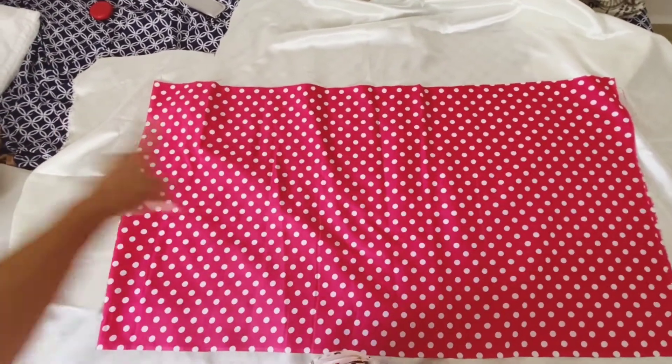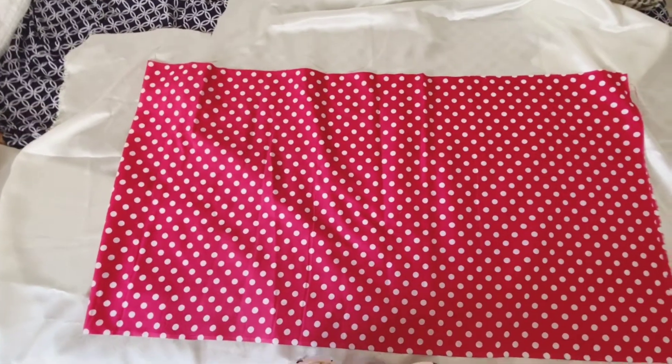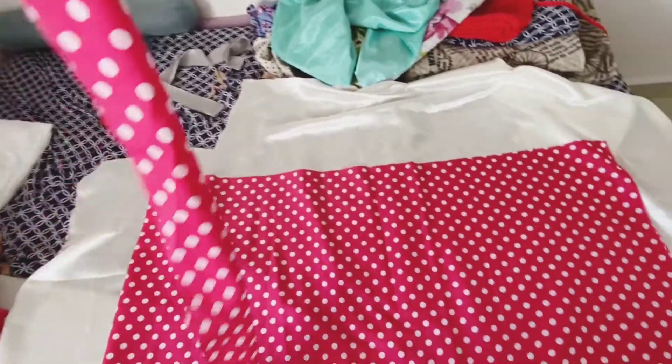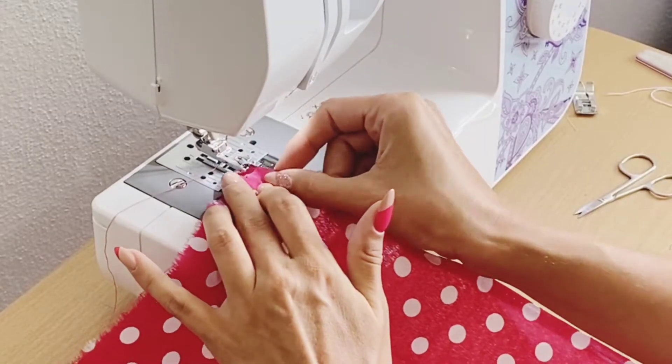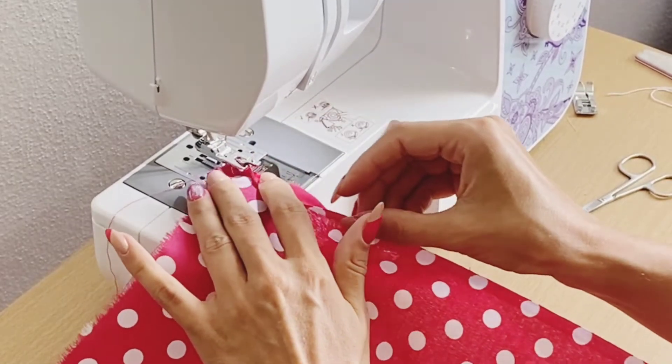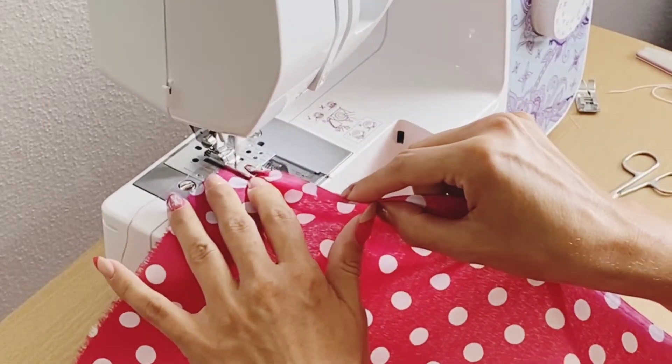Once you have your piece, decide how long you want it to be — do you want it to the ground or a little bit shorter? It's all up to you. You will also need a strip of fabric that's going to be your waistband.